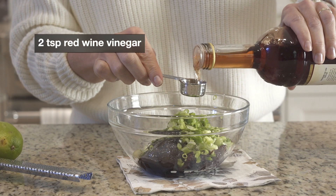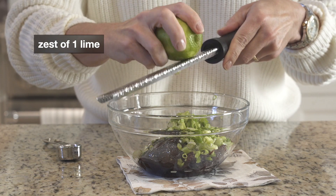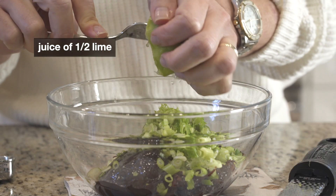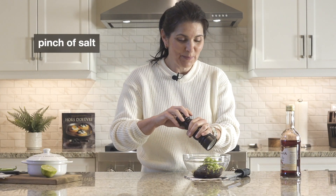Red wine vinegar to cut through the sweetness, the zest of one lime, lime juice, a pinch of salt, and give everything a good stir to combine well.